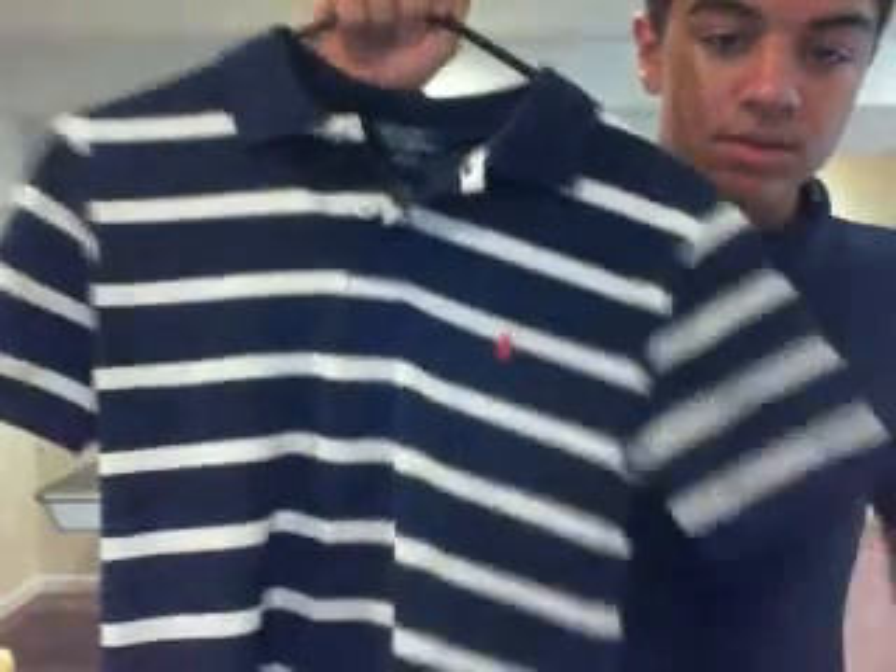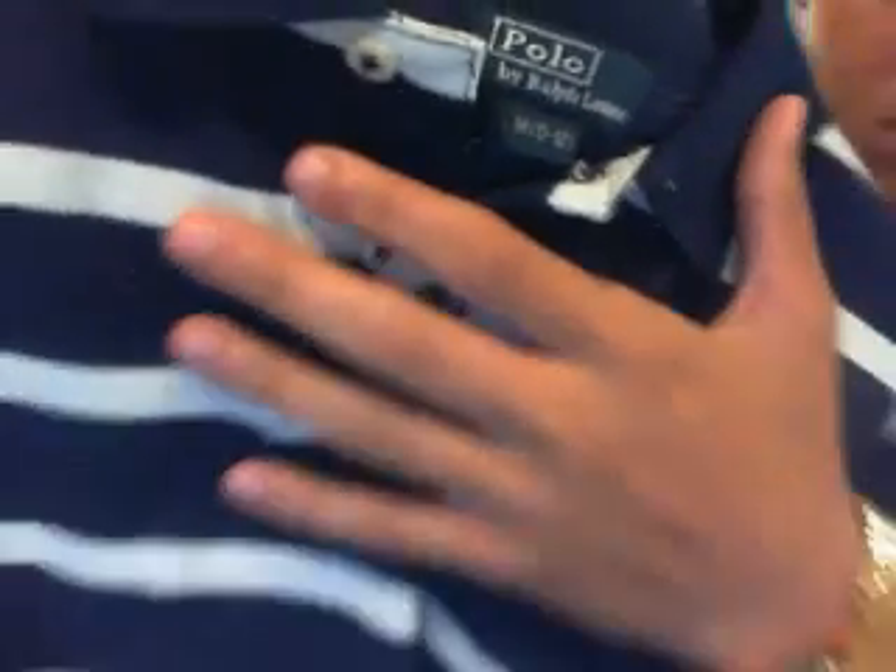Only Ralph Lauren. Here's another one — a small pony, black with a red horse and white stripes coming around it. There's the tag of approval: Polo Ralph Lauren.